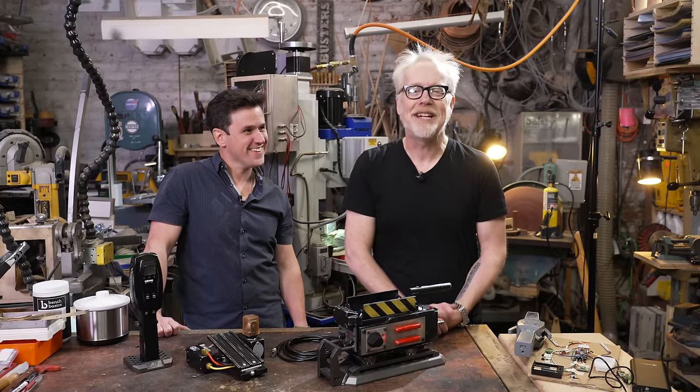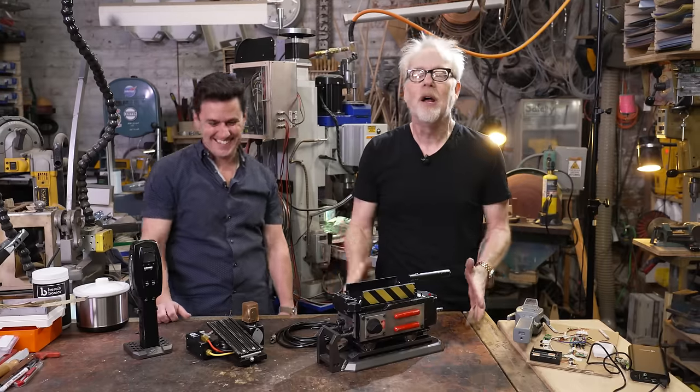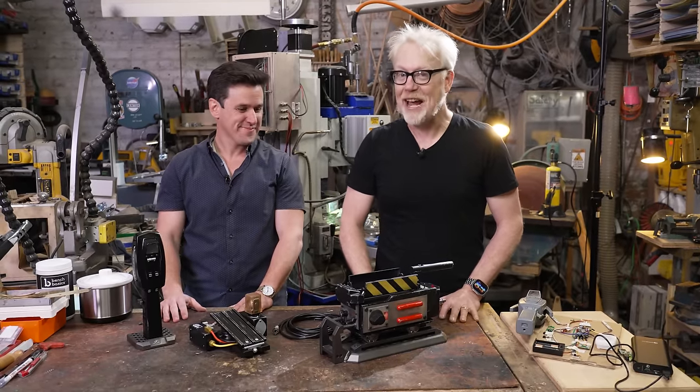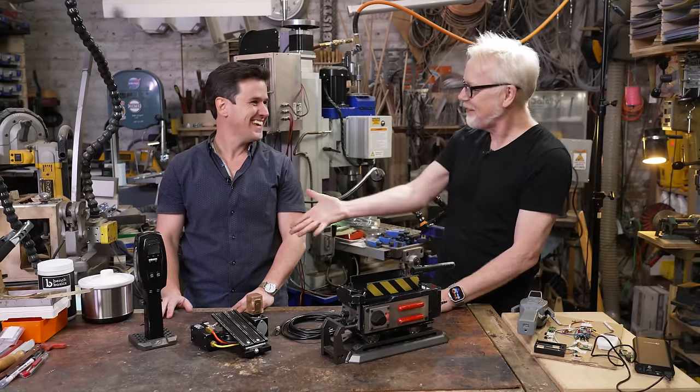Hey everybody, Adam Savage here in my cave with what appears to be some Ghostbusters equipment on the table. Tested's long and lovely friendship with the folks at Haslabs making amazing Ghostbusters toys continues. We have Kevin, one of the principal designers from Haslabs.